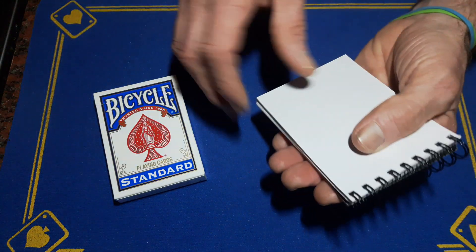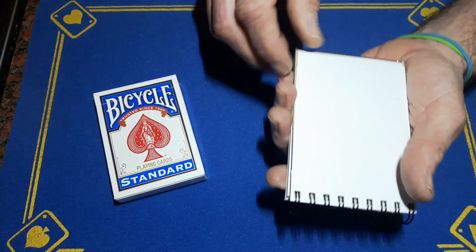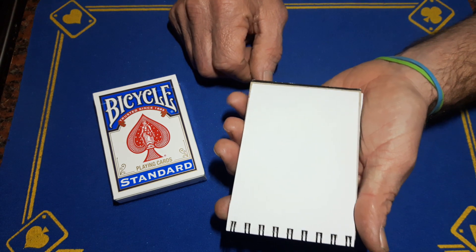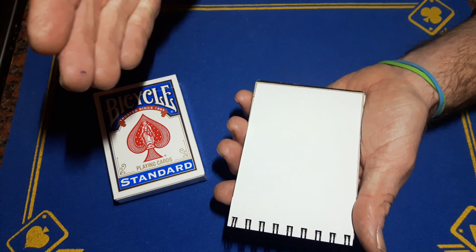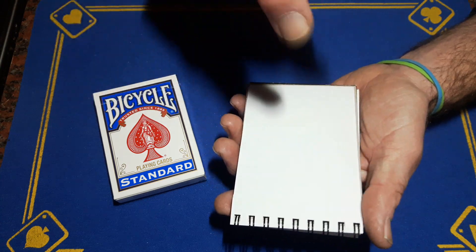These first two pages of the pad have been trimmed about a millimeter off the end of each side, so it's going to work similar to the size-stepping stack and the Svengali deck. When they pick a page up, they're only going to pick the page you want — not these two.